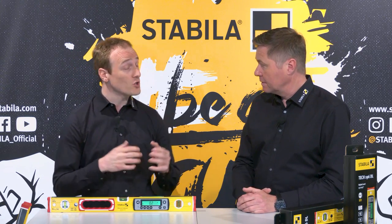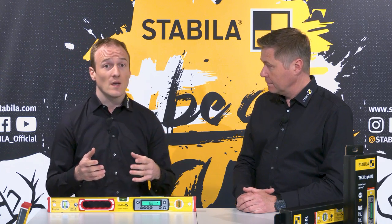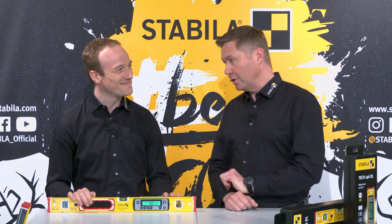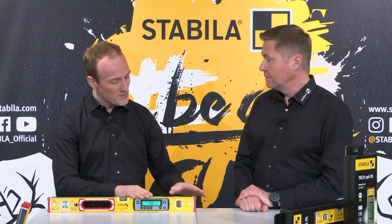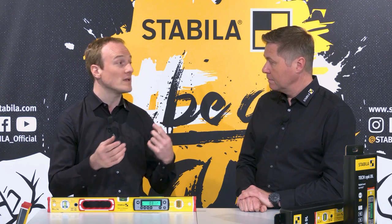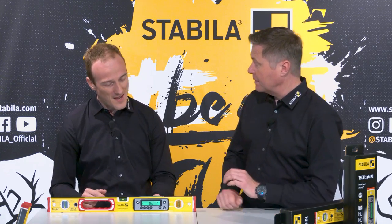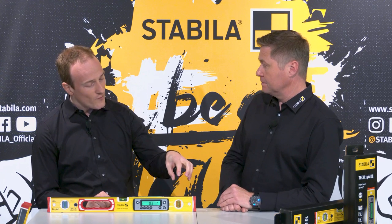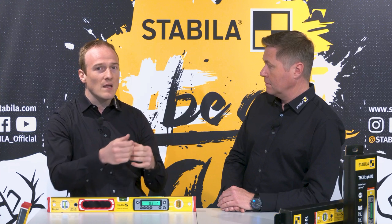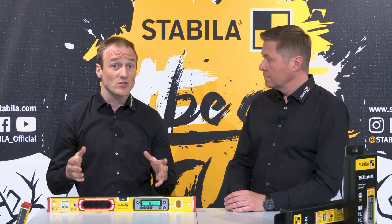We have also installed shock-absorbing end caps at each end as further protection in addition to the locked vials. A special mix of materials protects the profile on impact. The end caps also have integrated slip stoppers on one side to ensure the spirit level sits firmly when marking out, even on slippery surfaces. And you can remove the end caps — if you do, you can place the profile exactly in a corner to mark right up to the edge.